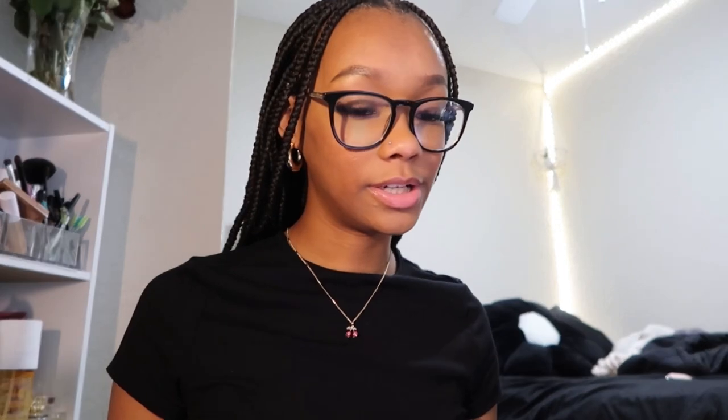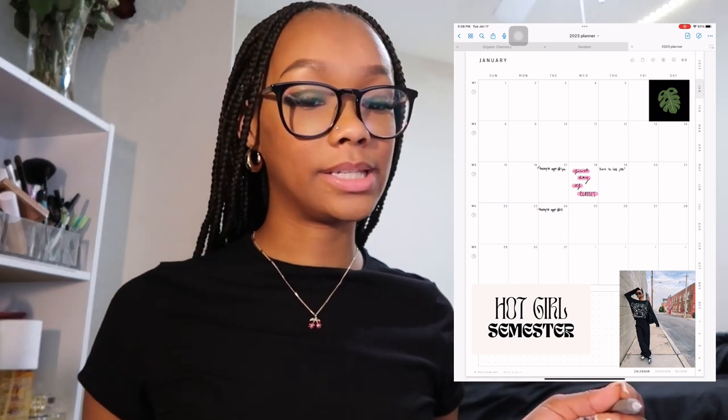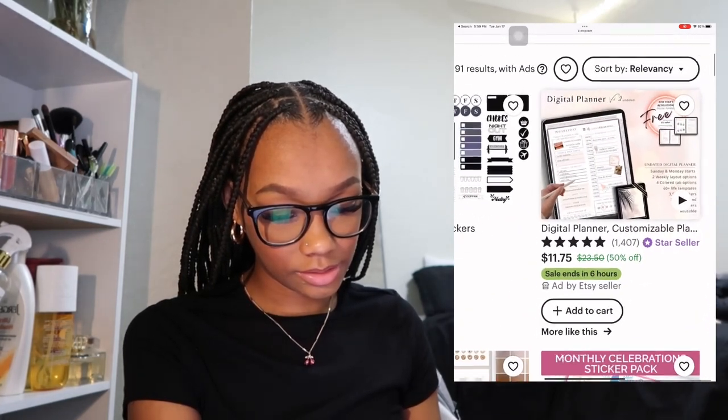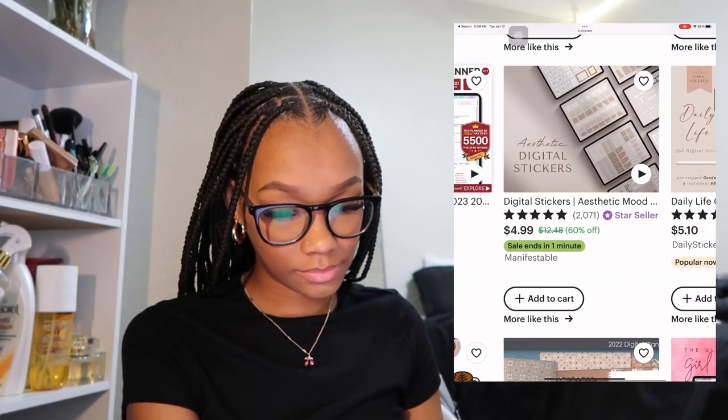I'm going to really try to actually use it for the whole semester. I might find some cute stuff on Pinterest to put on here, like some stickers — I'm about to buy some stickers on Etsy. And then I'm just going to start decorating it. Some sticker packs are like fifteen dollars, which is really crazy. I'm not trying to spend more than five dollars on this — and this one's five dollars.